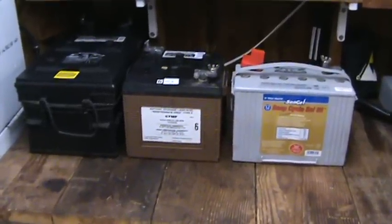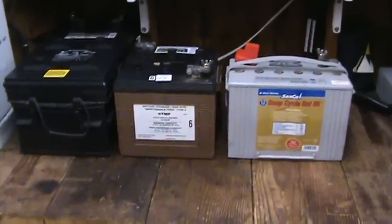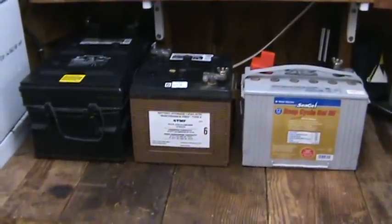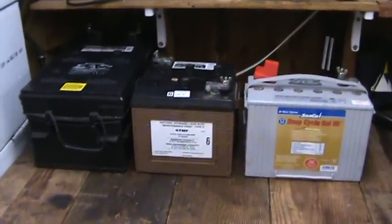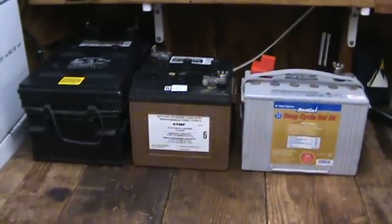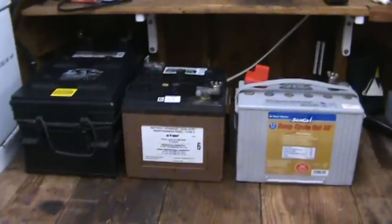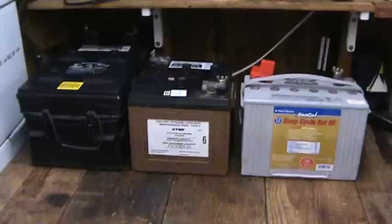Hey guys, it's Kevin on the Autobank's North Carolina again. I thought I would shoot you a quick video on batteries — specifically the difference in batteries, what kind to get, and answer a few questions I've been asked. Anybody who's trying to set up a system is always asking questions like why six-volt batteries and things like that. I'm also going to try to answer some questions about charging characteristics and how I charge and maintain my batteries.